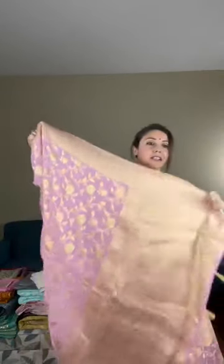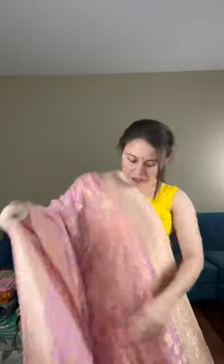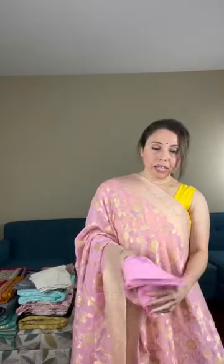This is a pink and gold crepe georgette Banarasi saree. The jal work is all over the body. The pallu is solid gold, and if you see the back, this is weaving, not a print. This is the blouse piece for this saree — the base color is a light shade of pink and gold — and the price is $139.